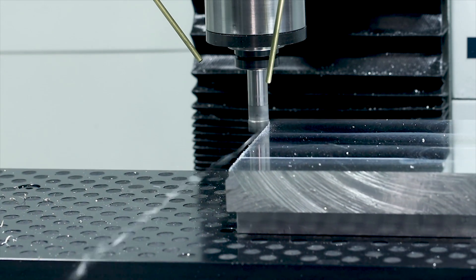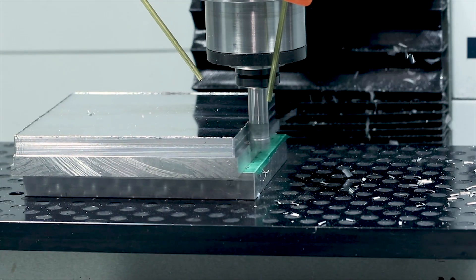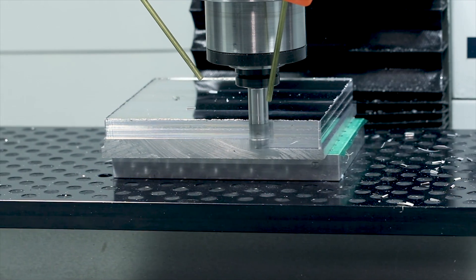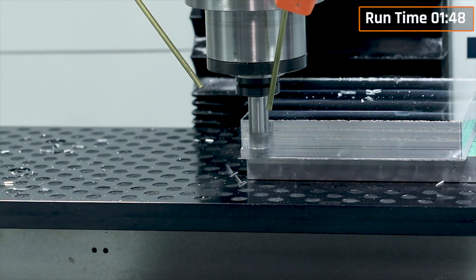I'm not exactly sure why I ended up with this nasty burr you see here on the top of the part from the shear hog. Might have been a combination of a slightly dull insert with a bit too much width of cut. So I switched out the insert, lightened up that width of cut, and it ran fine after that.